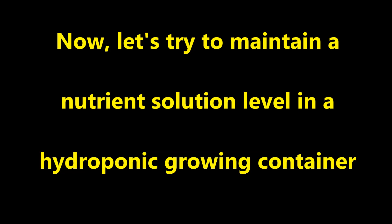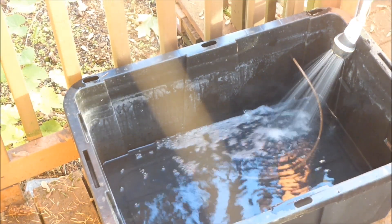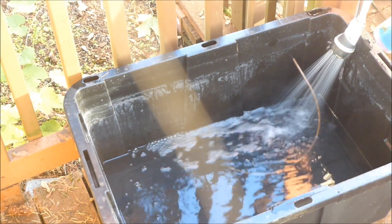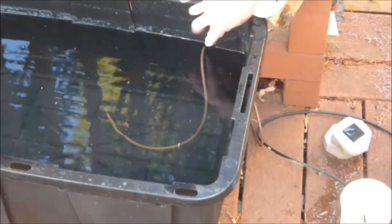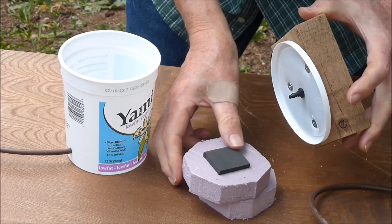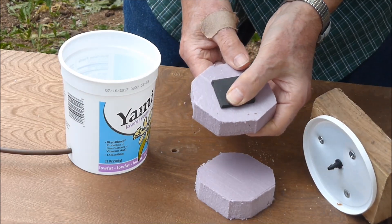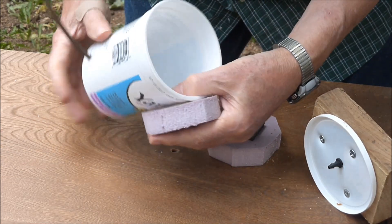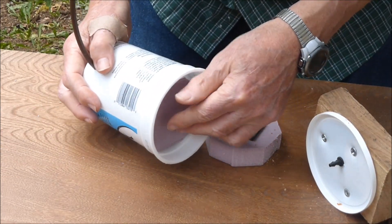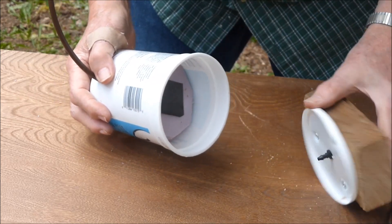Now let's try to maintain a nutrient solution level in a hydroponic growing container. Tubing is routed from the bottom of a water supply tank to about 5 inches from the top of the tank. When the water level is above the tubing, water will automatically flow to the top of the float valve. The float valve must be lower than the water level. A yogurt container float valve will be used. Extruded polystyrene blocks float on top of a rising water level, and this forces the neoprene foam against the tubing connector nozzle to seal off the water flow. The float valve is easily assembled.